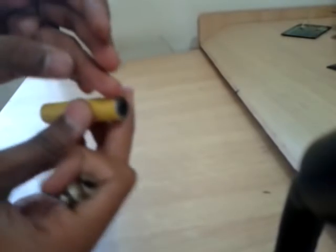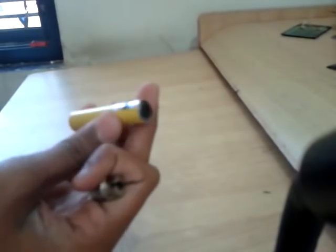First, you have to remove or cut the body of the laser pointer directly at that line. Then you have to carefully remove the lens from the front part of the laser. You can get this lens — I have already removed it. You get this lens.